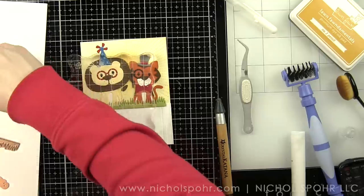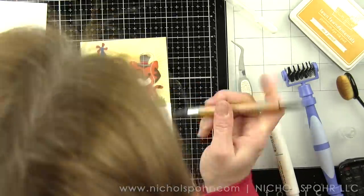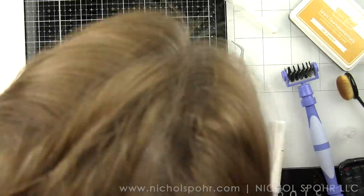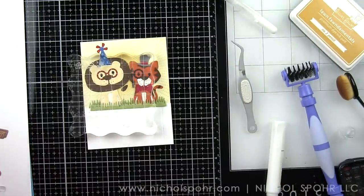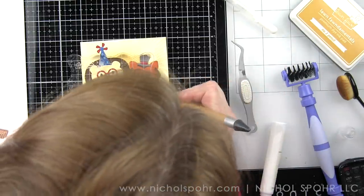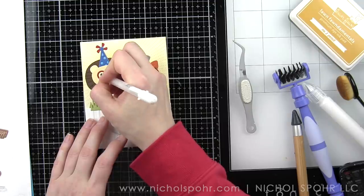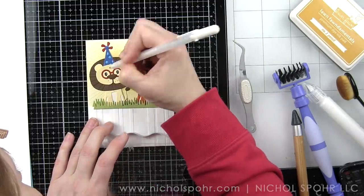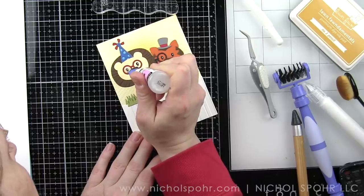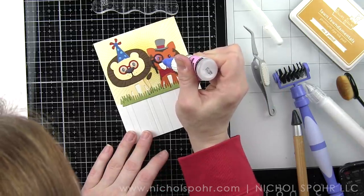I've gone ahead and tucked the other border of grass down over top of the critters — this is die cut from Fun Stampers Journey lemongrass cardstock. There are even teeny tiny pieces for the tiger's tail stripes that I don't want to forget. The final pieces to finish off our critters are some pink cheeks and the pink for the insides of all the ears. I did take a white pen and add highlights to the eyes, and I'm going to add glossy accents to the insides of the glasses, the eyeglass piece, and to the noses as well.